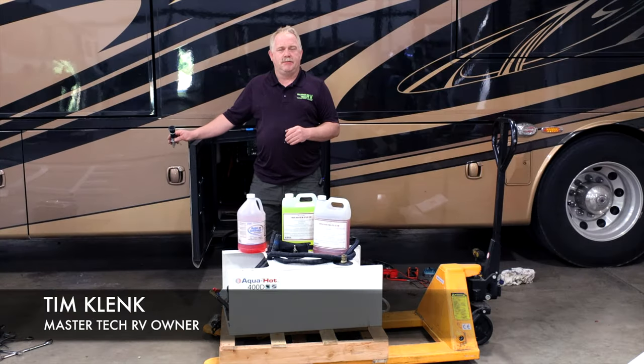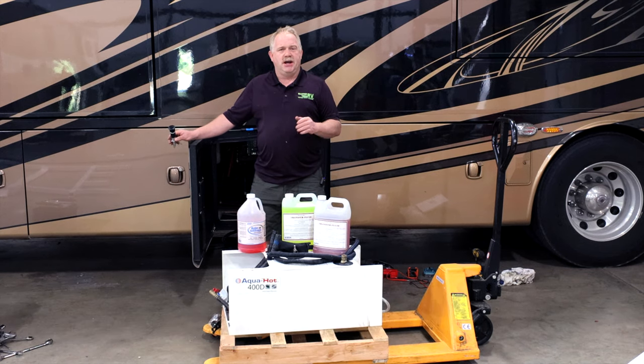Hello guys, I'm Tim Clank from MasterTech, America's number one bumper-to-bumper service, collision and renovation center. Here we're talking about boiler maintenance in a hydronic heating system in a recreational vehicle.